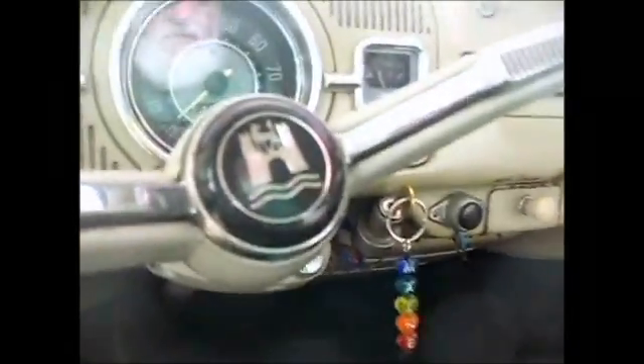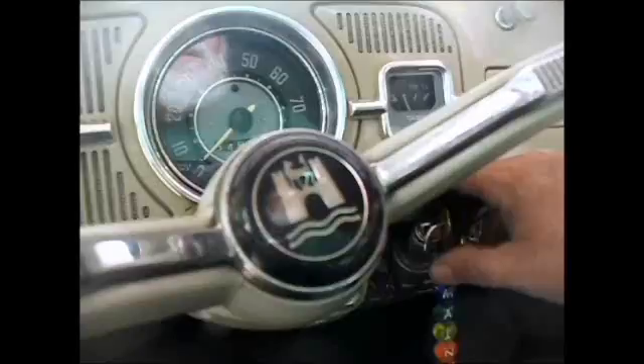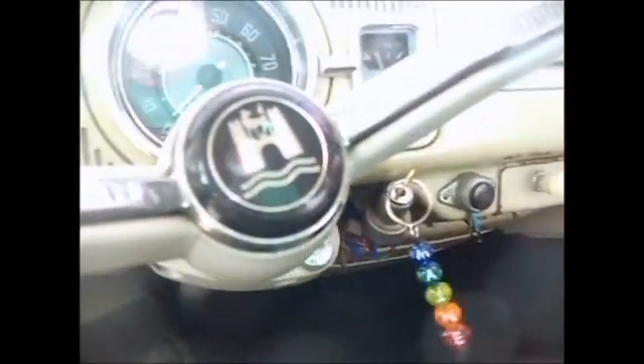I've got my new throttle cable installed here, so let's crank it and see how the gas pedal feels. Can't argue with that. I like it.